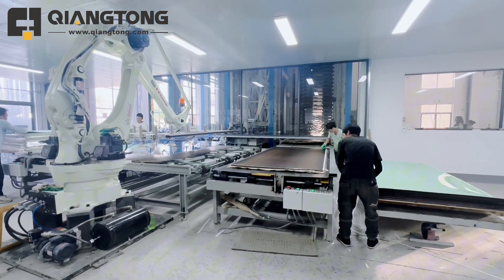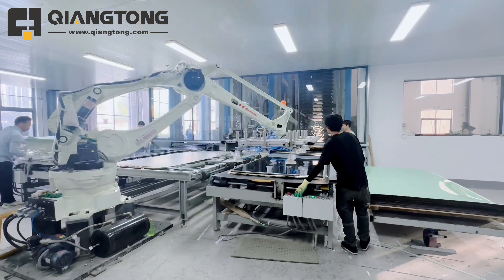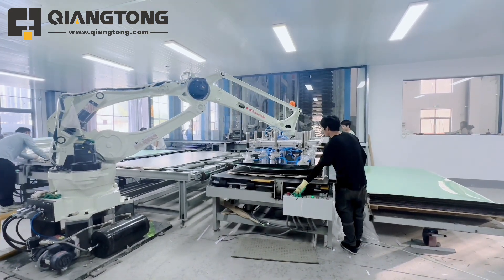The new robot system offers precise positioning with a visual inspection, higher efficiency, smaller space, and dust-free operation.